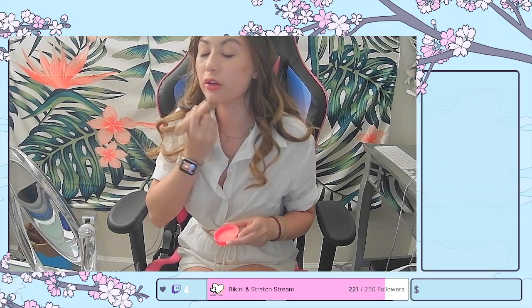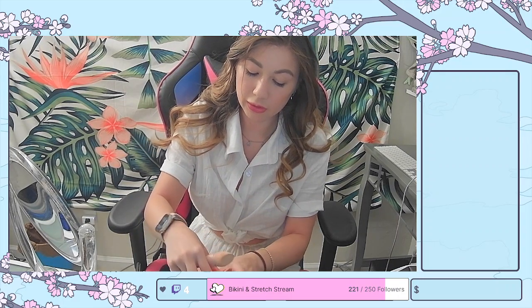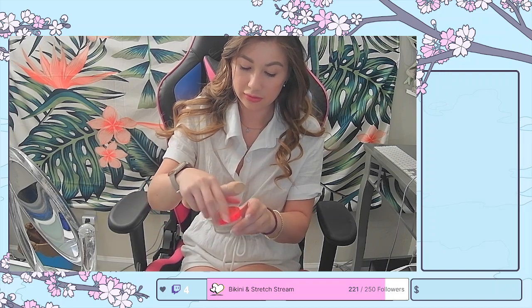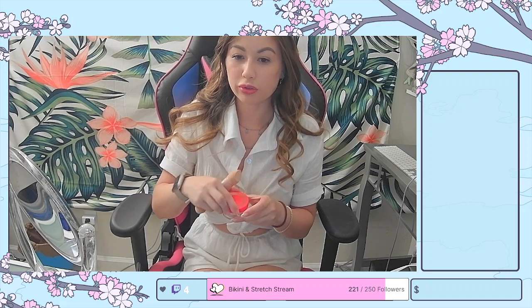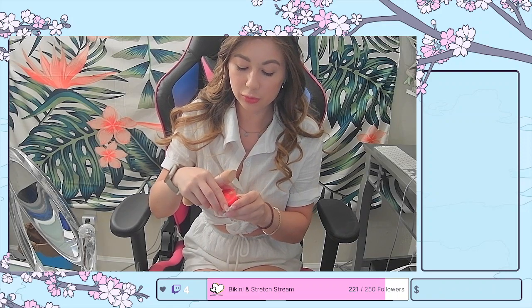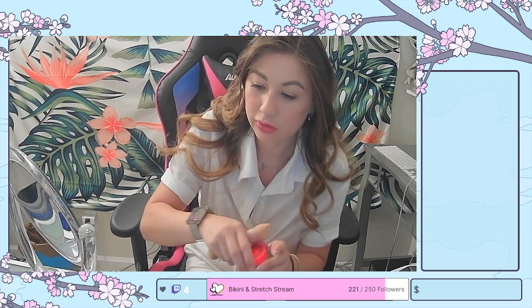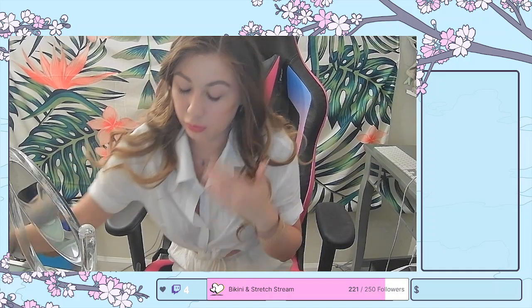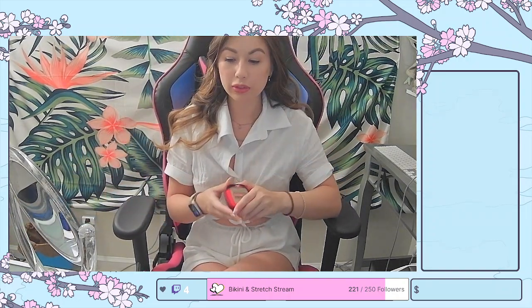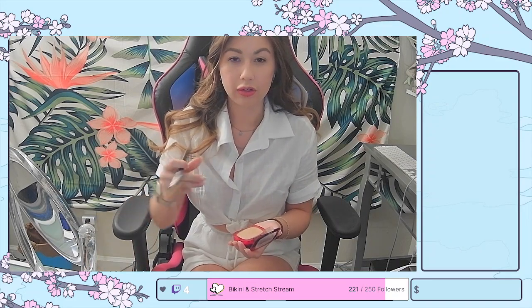I'll also see tomorrow — if I get up on time, I'll try to do a before-work makeup video and show you guys this powder, and then in my evening stream you'll be able to see how it held up throughout the day. If it holds up the same as the Laura Mercier, I'm just going to stick with this because it's slightly cheaper. But if not, we're back to the drawing board. I've heard really good things about it so I do have expectations — I wouldn't say expectations are high, but I have expectations.